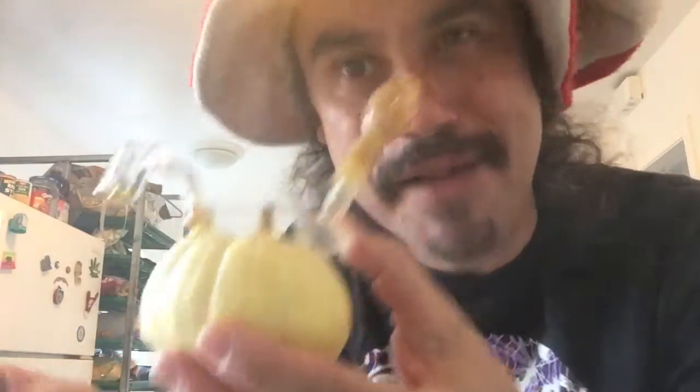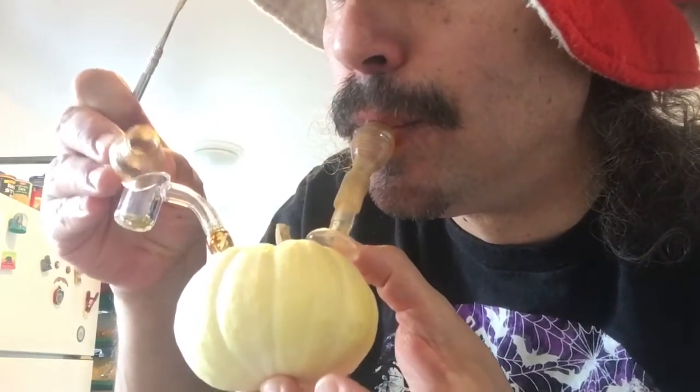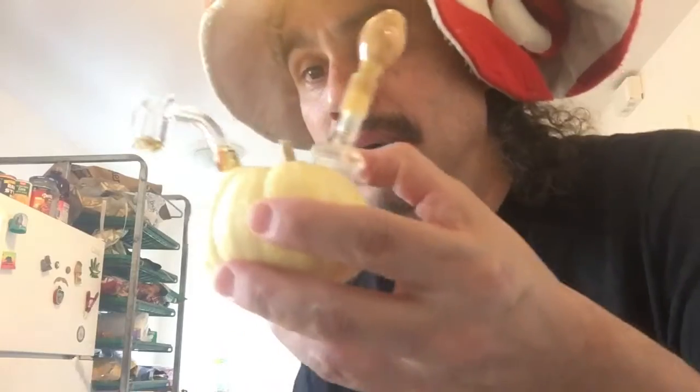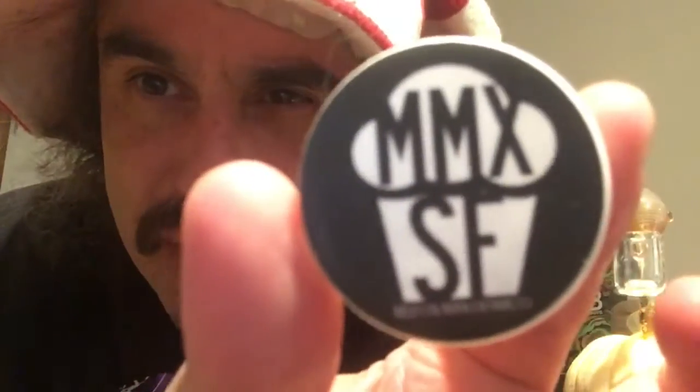It might be a little bit of a fat hit. Back for another flavor. This next hit, I got some Muffin Man Extracts — Exotic Gumbo.